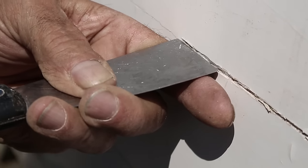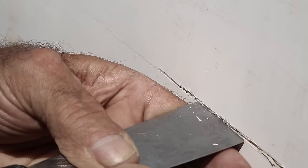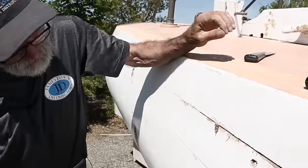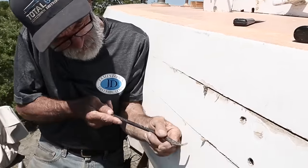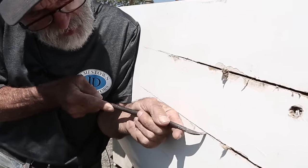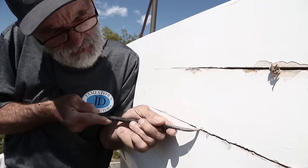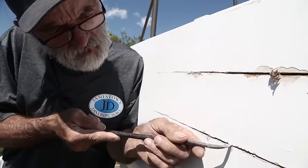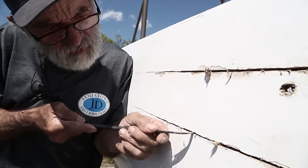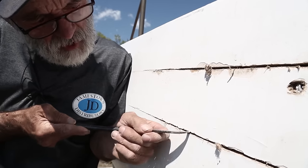Now I'm going to take a reefing hook, and I'm not going to make any attempt to pull the cotton out — I'm only going to try to pull some of the seam compound out from on top of the cotton. It would be awfully hard to get the cotton itself out; it would just get tighter as you tried to pull it out, it just wouldn't work. Now you can see I've got most of that seam compound out of there, and now I can hook onto the cotton.